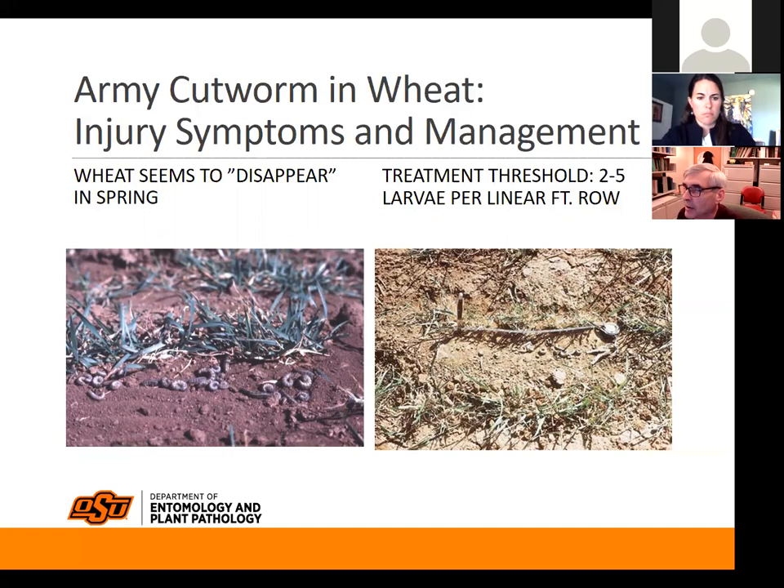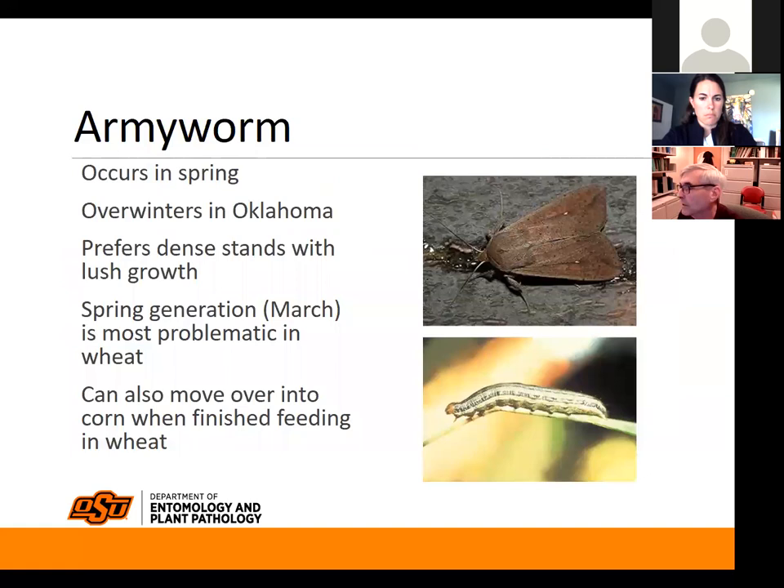I had a producer in Texas County tell me his wheat was coming up looking great and then it just went right back into the ground. We started looking around, turning over dried cow patties and stirring up the soil, and found plenty of army cutworms that had taken out a lot of his wheat.